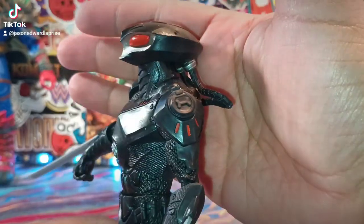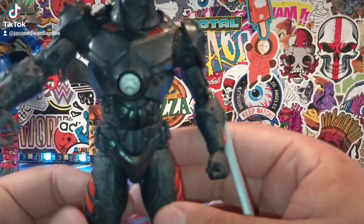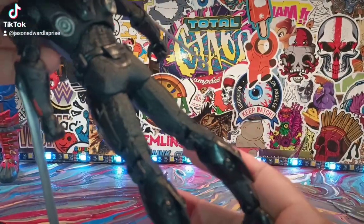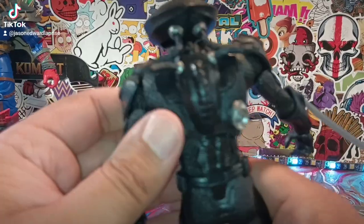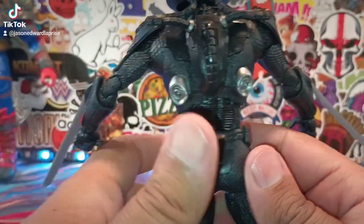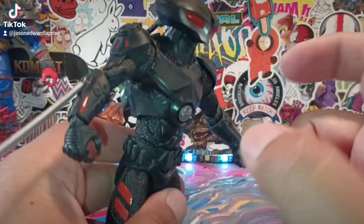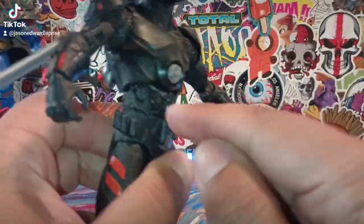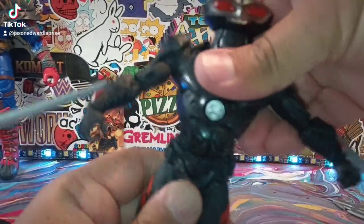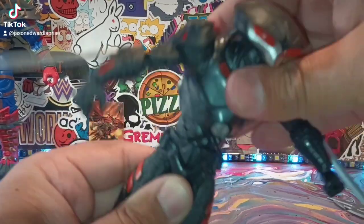Anyway, let's take a look at Black Manta — I like him a lot. The detail is very, very nice and he's a very solid, sturdy figure. I like the back piece right here as well. All the weight is in the back torso — this is a solid piece, a different kind of plastic that they use, not the cheap kind. The flexibility on the torso range — that's probably some of the best I've seen for a McFarlane figure.